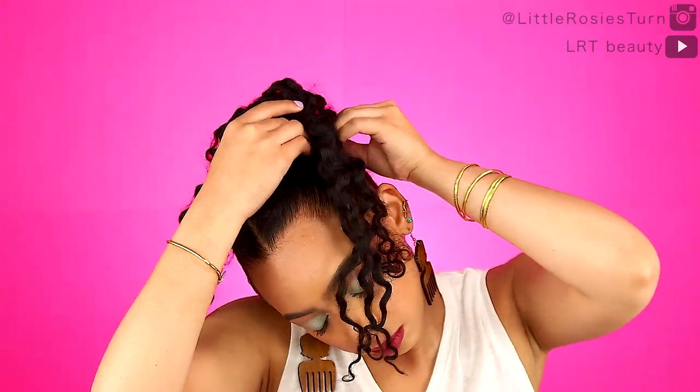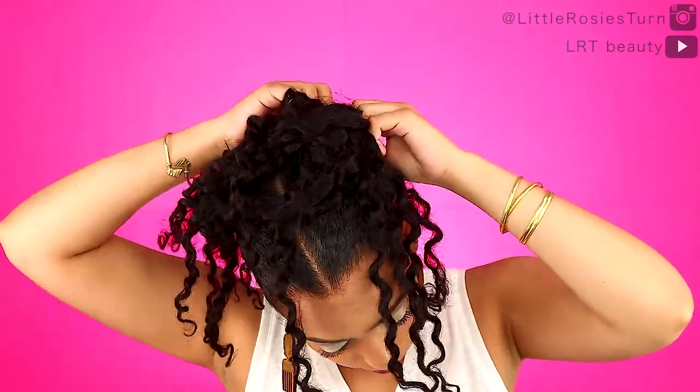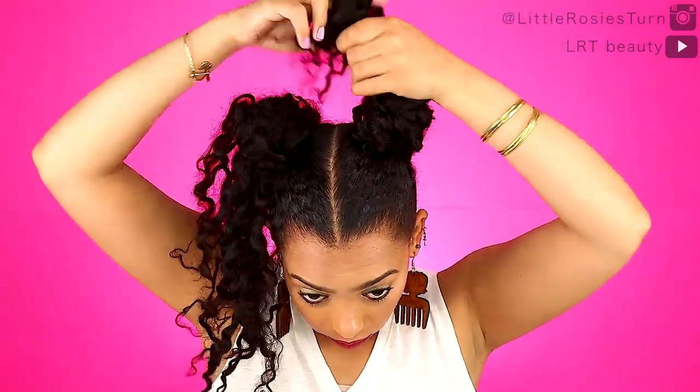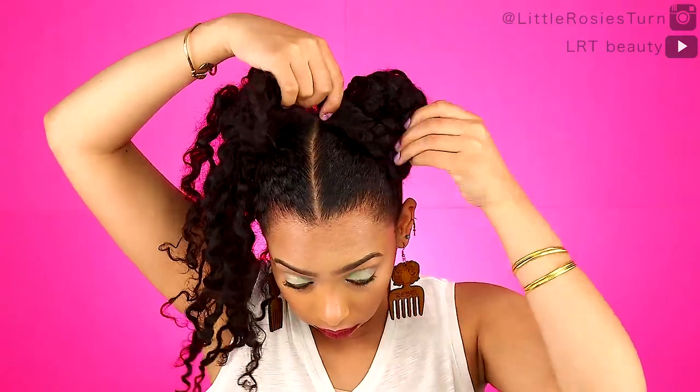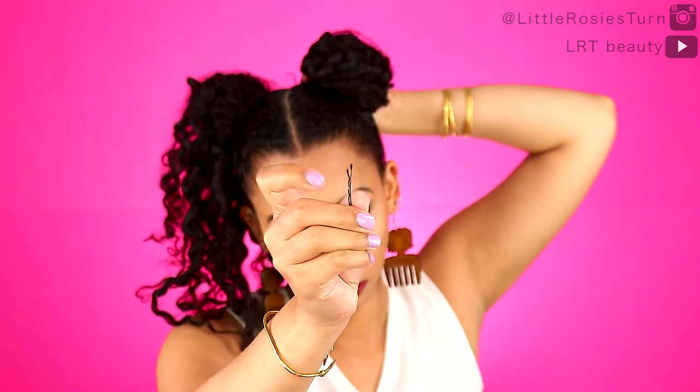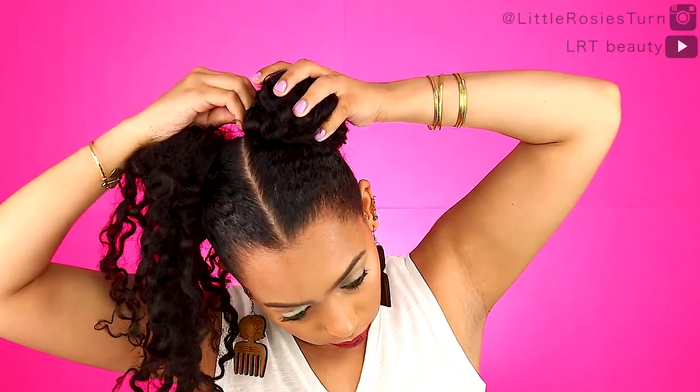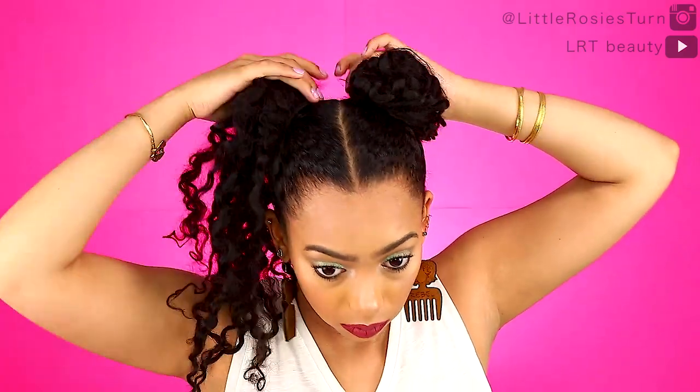This process, once you get into it, only takes about five minutes. Once the other side is done I can wrap up the buns — or you can just leave them out as free-flowing pigtails, that would be cool too. But I'm gonna do a bun, just wrapping my hair around the base of the pigtail like a regular bun and pinning it in with a bobby pin. Then just do the other side and that's it.